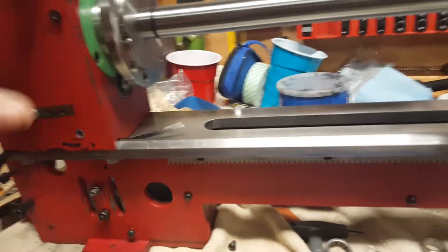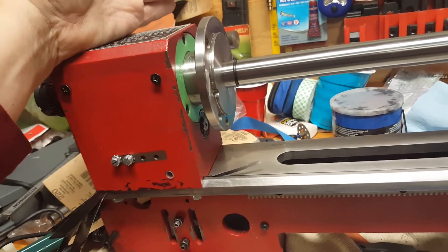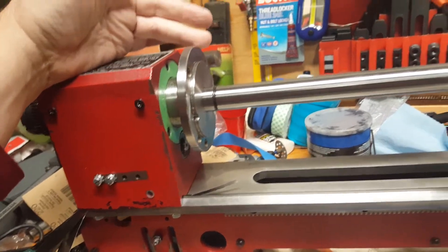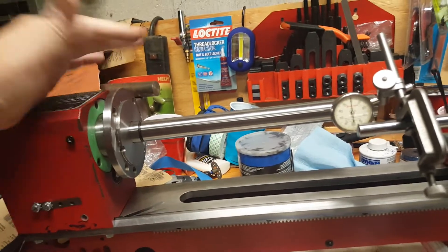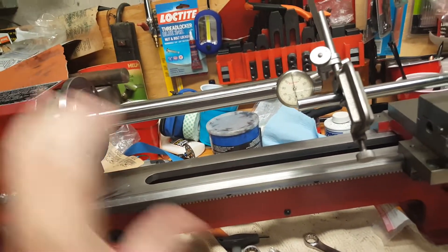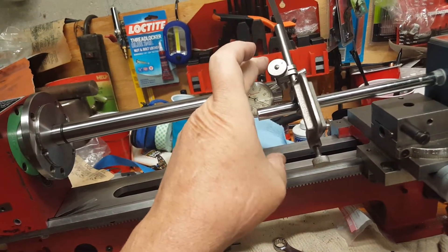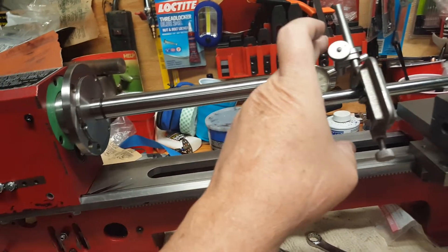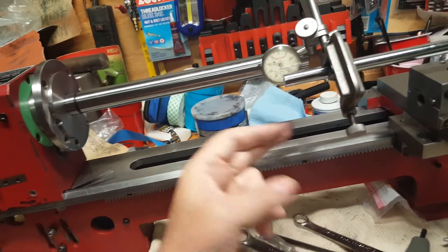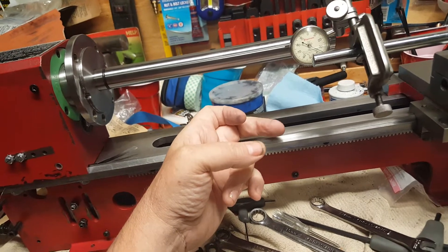This is something most people probably don't even bother with, but I've noticed with these mini lathes — on the last three that I've worked with — the headstock is always off compared to the bed. In this case, it was about 10 thousandths high out here at 10 inches away from the chuck, and about 15 thousandths towards the operator.